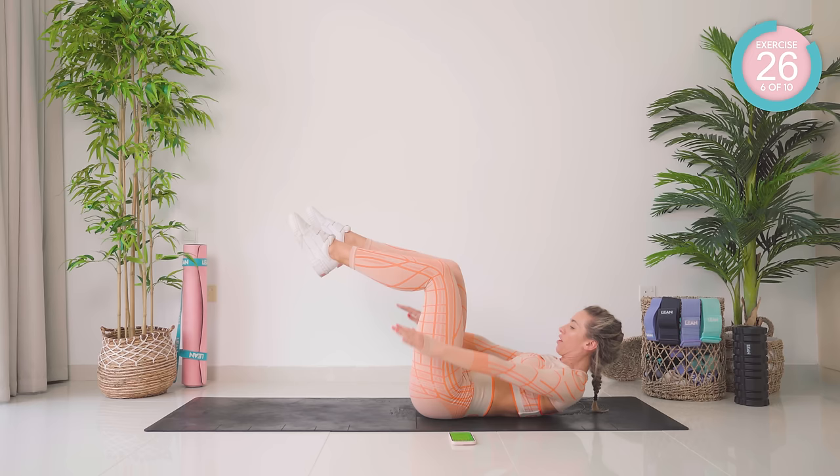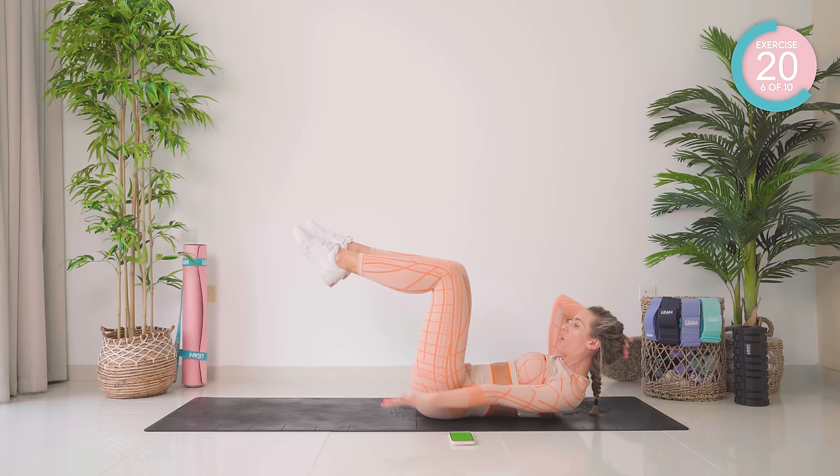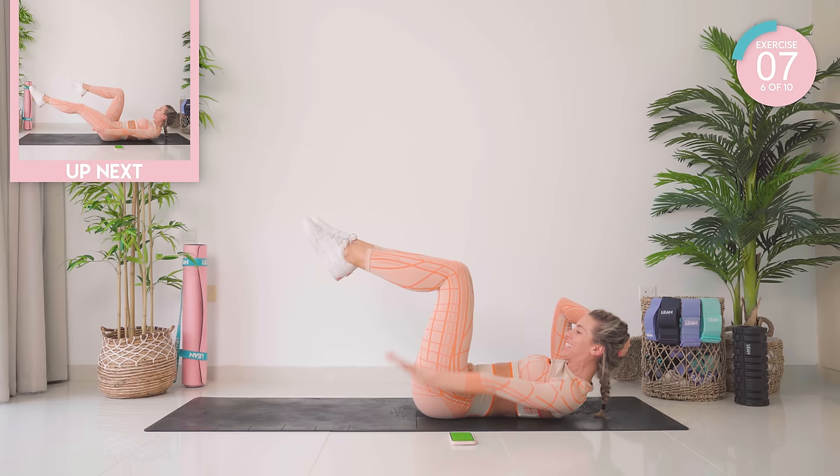Bring those legs up to 90 degrees. We have a set of hundreds. You want 90 degrees at the knee and the hip. Hold the head if the neck is sore, but don't give up, guys. Your lower back is flat in the mat.